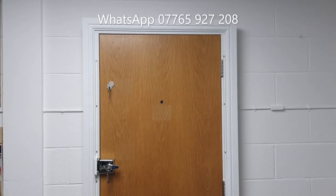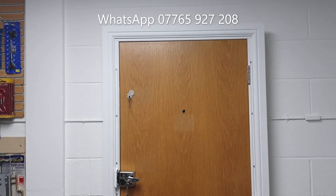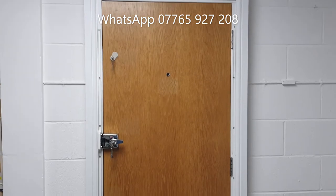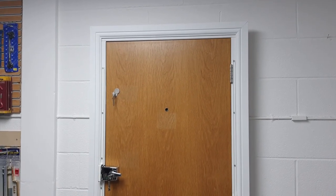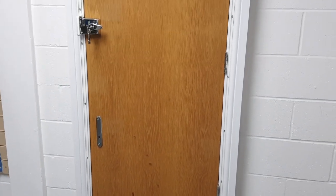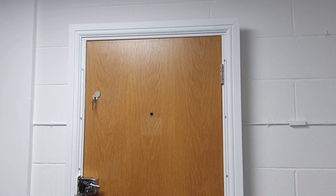I'll put my WhatsApp number on screen now. When you message me, please include your postcode so I can confirm whether I can carry out the work. Hopefully this has made the London bar, Birmingham bar and all the other measures much clearer. My name is David — thank you very much for watching. Please like and subscribe if you found this useful.